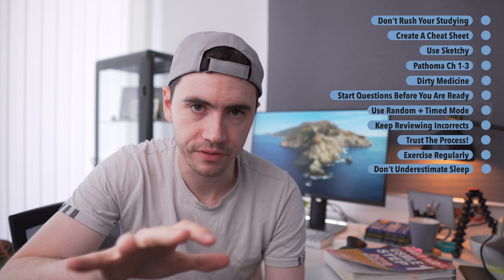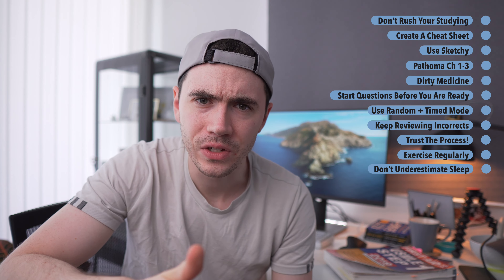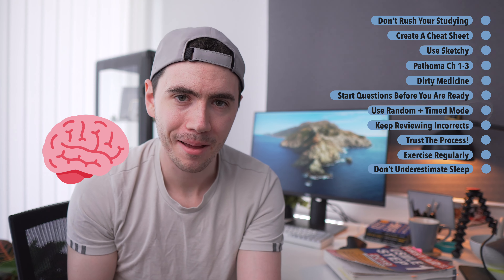The final thing is about sleep. A lot of people underestimate the impact sleep has on studying and focus. I used to sleep five and a half to six hours a night because I felt I needed more study time. But when I switched to seven and a half or eight hours a night, my scores started to increase. I went from studying ten hours a day to maybe eight or seven, yet I was doing better — because sleep is when memory consolidation occurs. In the hippocampus, you're turning short-term memory into long-term memory. If you want to optimize your learning, you need to optimize your sleep.